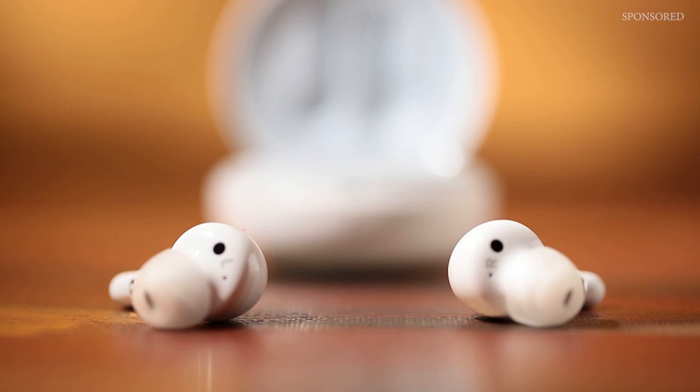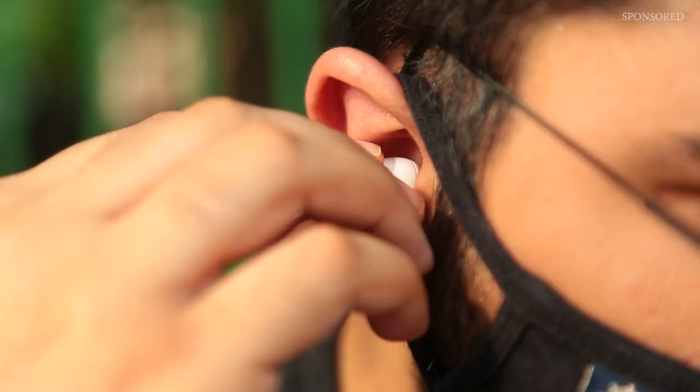This is called the LG Tone Free FN7. From the first look, these earbuds look very different. They have a nice circular case — very small and easily pocketable. The earbuds inside are very ergonomically designed. They come with medical-grade soft gel ear tips which are extremely comfortable and are safe enough to never cause any kind of irritation to the skin.